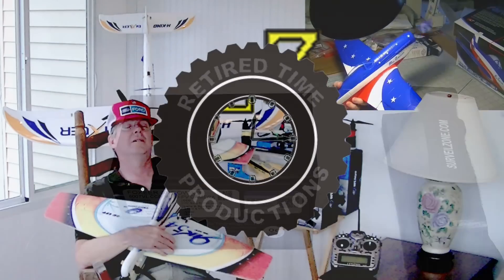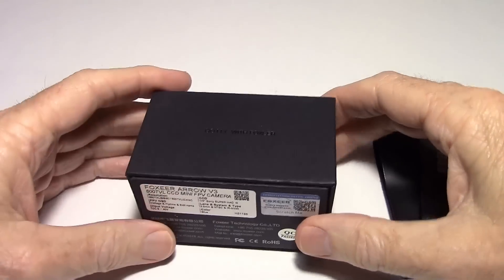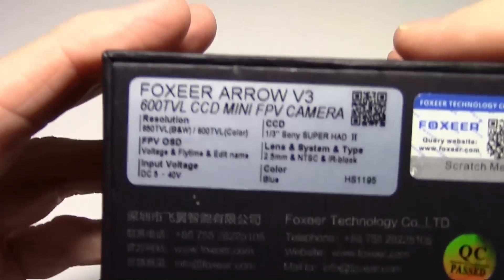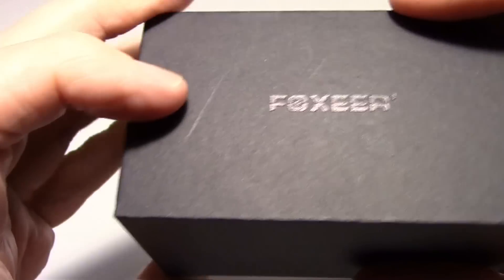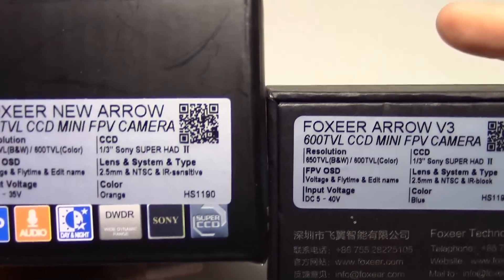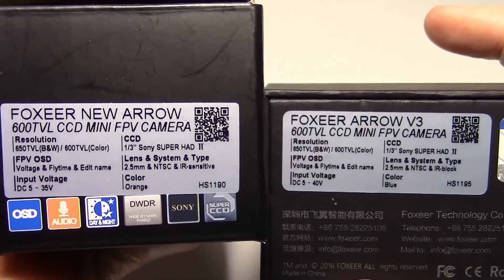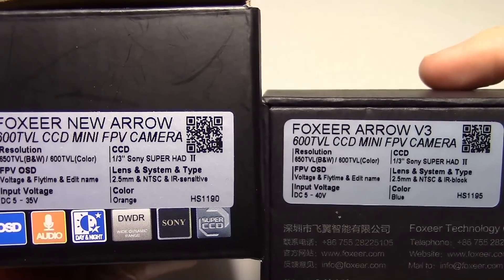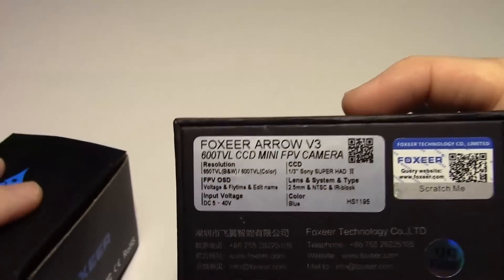Welcome to Retired Time Productions. This is my Fox Air Aero V3 camera review. This is what came in the mail. I'm looking at the bottom of the box, and this was the Fox Air Aero V2 right here, so just looking at the specs side by side — I think you can see they're very close. I'll go through some of the specs so we can see the differences.